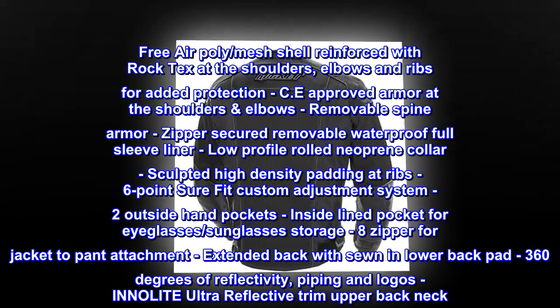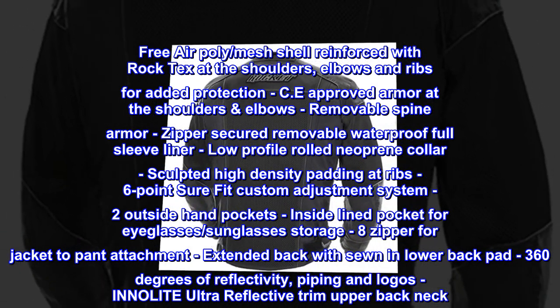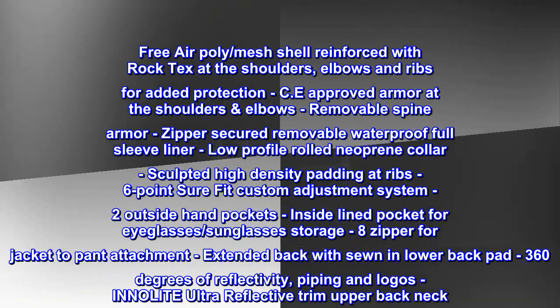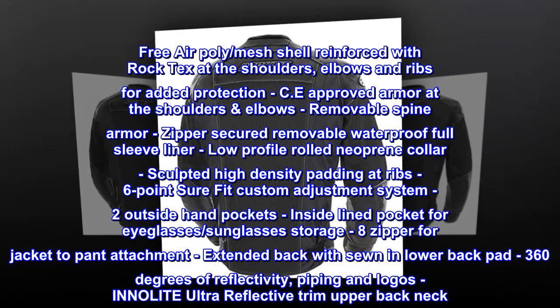Free air poly mesh shell reinforced with rock techs at the shoulders, elbows, and ribs for added protection. CE approved armor at the shoulders and elbows. Removable spine armor. Zipper-secured removable waterproof full-sleeve liner. Low-profile rolled neoprene collar. Sculpted high-density padding at rib.